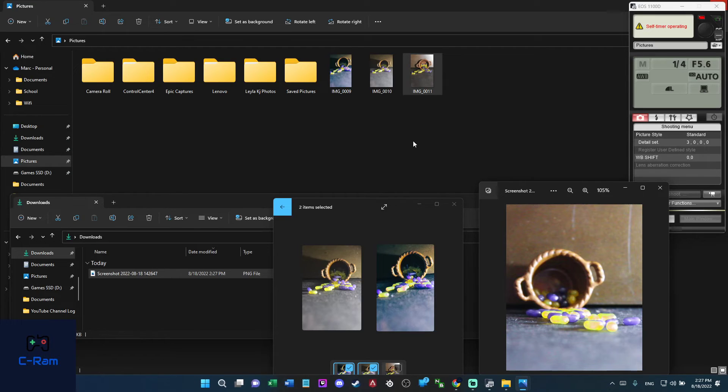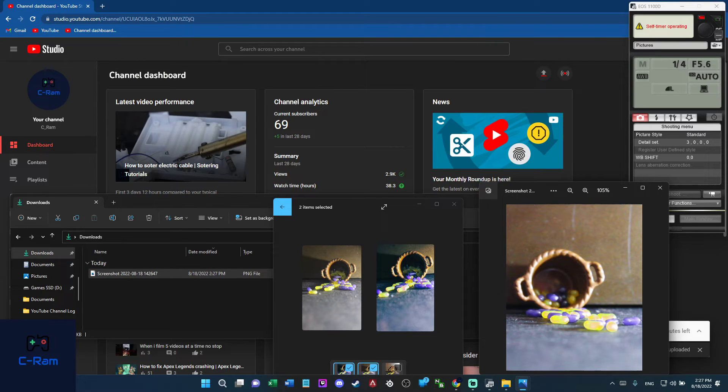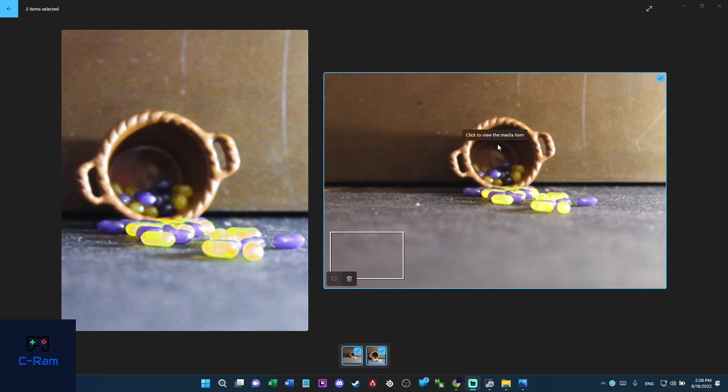Now I'm going to take the original photo without any editing to show you the biggest difference. Take it just like you normally would, then save it to downloads and open it. Close everything and open this one. Here you have the original and here you have the edited one — which looks better? The edited one looks more polished, almost photoshopped but not actually photoshopped.